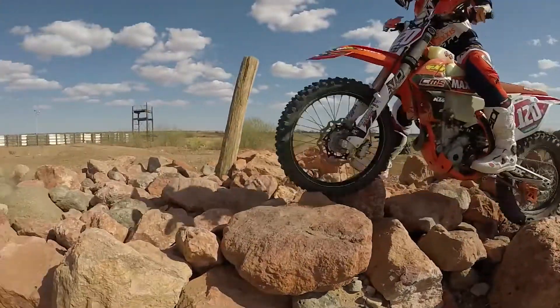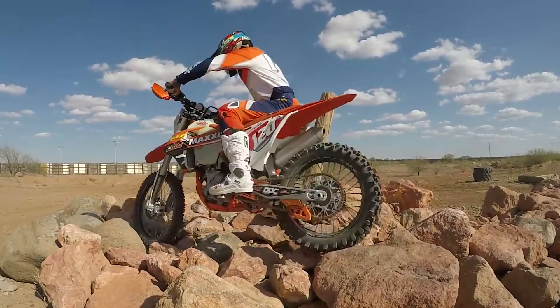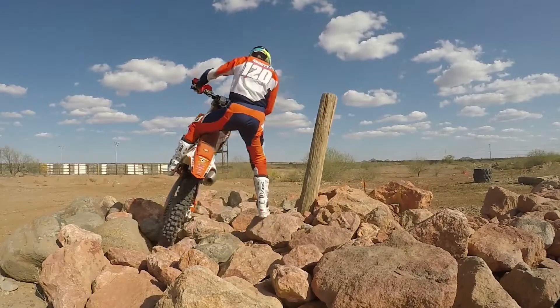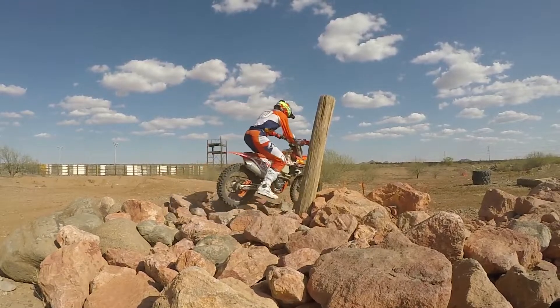Another big thing here is coming in — he'll actually bounce his front end off a rock and that helps him accelerate. Putting weight to that outside peg is so important, and putting weight to that rear end is what's going to help that bike pivot.